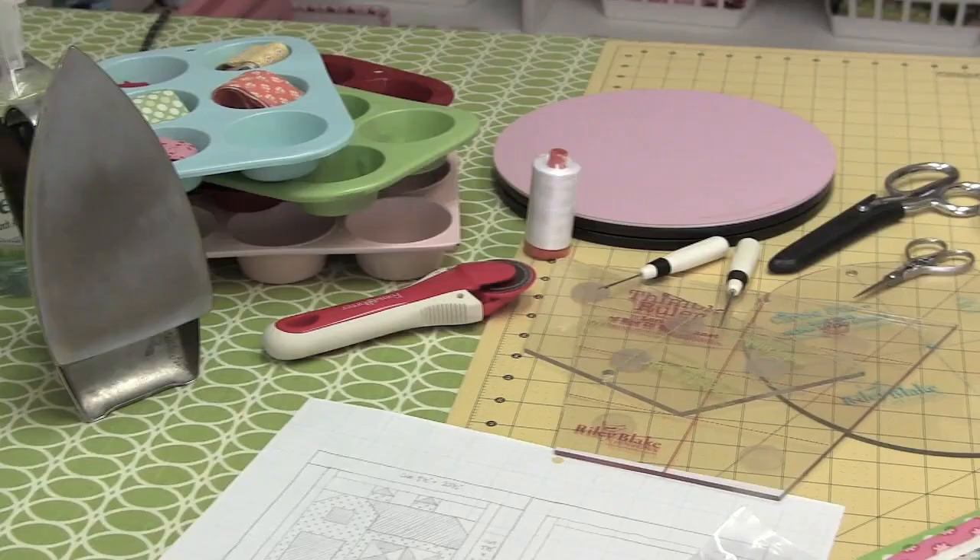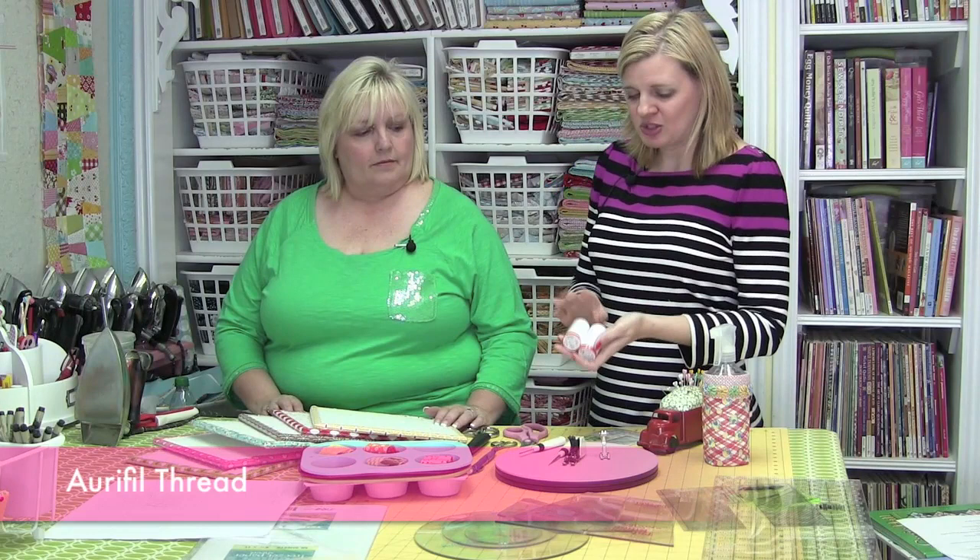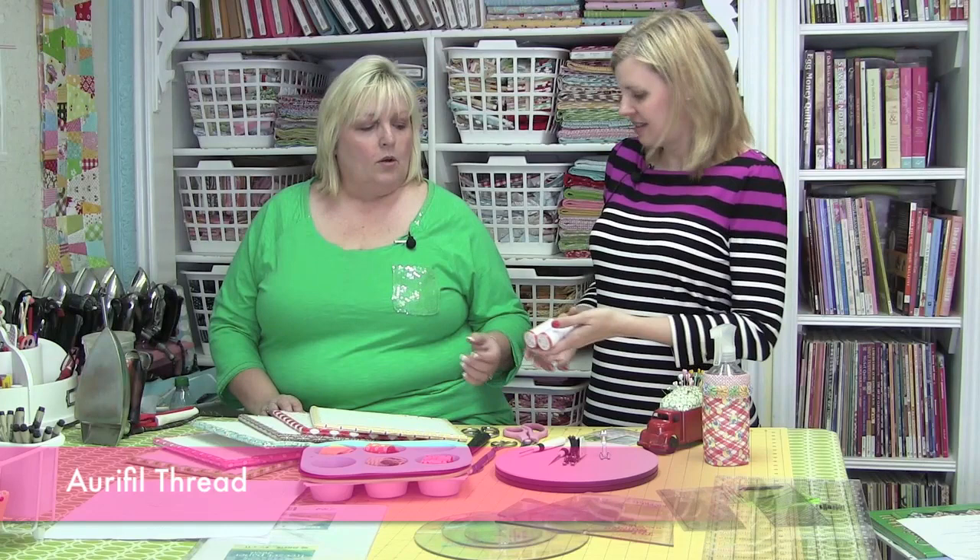Hi, I'm Kimberly with the Fat Quarter Shop and I have had the pleasure of spending the last few days with Lori Holt. We just wanted to share with you all of the notions that she uses when she quilts. So Lori, let's get started. One of the things I noticed you used first was your Aurifil thread, and you always use white. Tell me about why you use Aurifil and white.